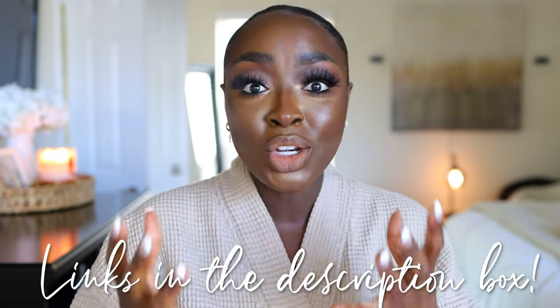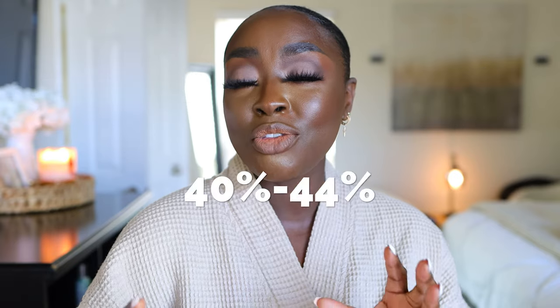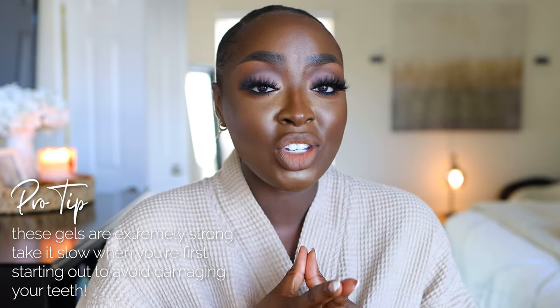Years ago, I began whitening my teeth because my husband was very, very into his teeth being clean and white, and I hadn't ever experienced whitening my teeth until then. We found these Amazon bundles of whitening gel that actually do work. You'll find some that are 20%, maybe 33%, but the 44% syringes work well. They are extremely strong, so it is very important that you do it at your own discretion. You want to make sure you coat your gums with Vaseline before doing it.